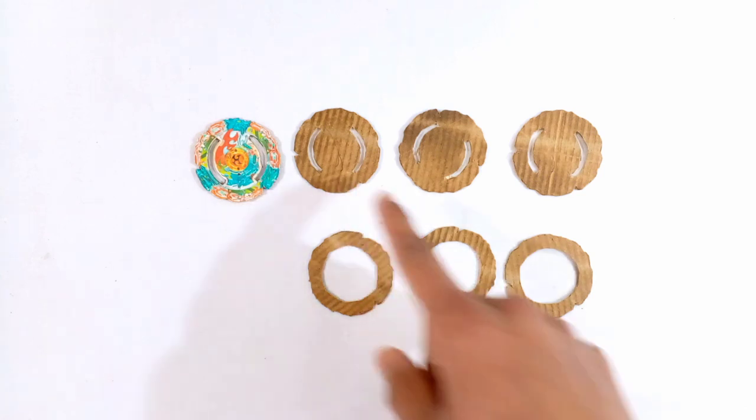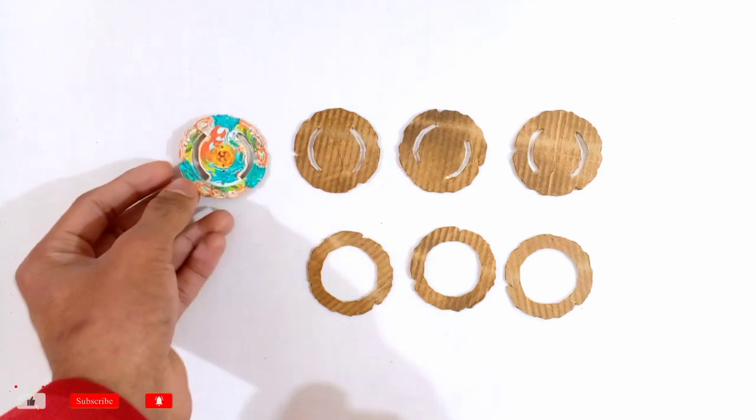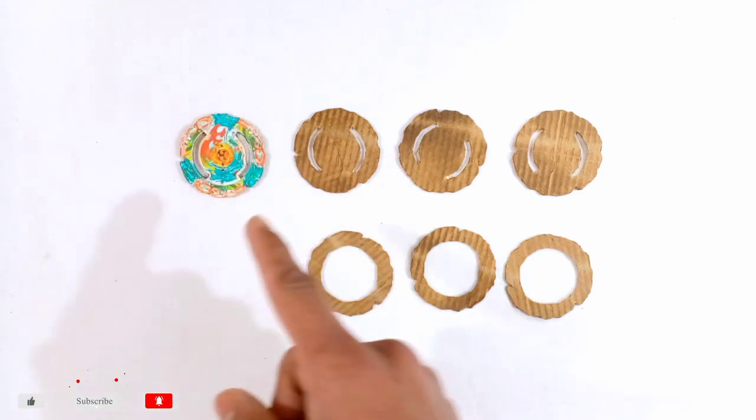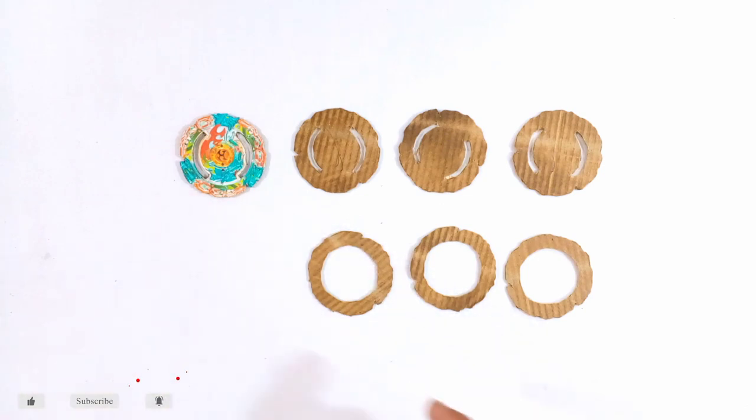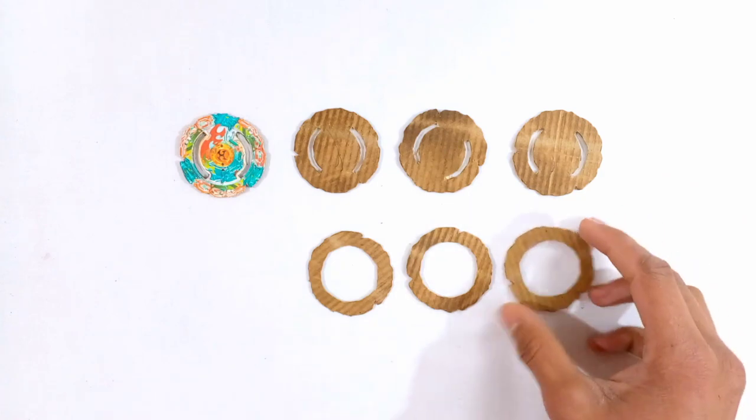The first three cardboard templates will be fully the same — shaped like the Guardian Kerbius layer. The other three cardboard templates will be almost the same shape, but they will have inner circular cuts, as you can see.